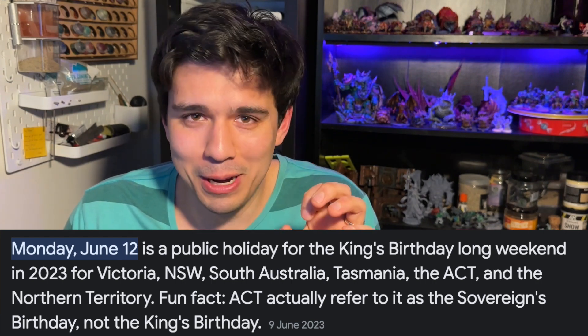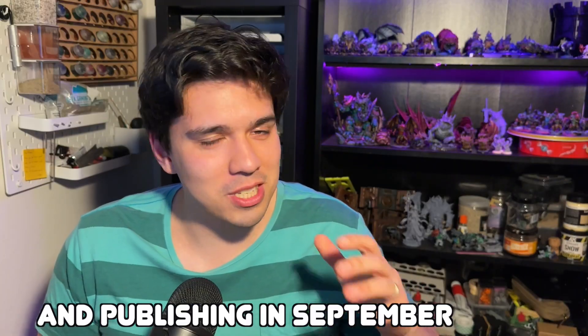If you're paying attention, that public holiday was in June and I'm filming this in August — so you can see the kind of film schedule we've got. But let's get into it.